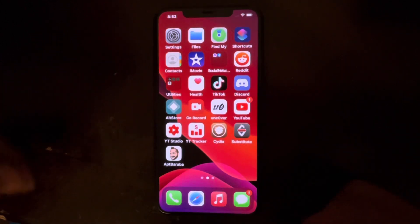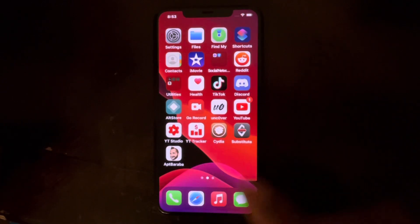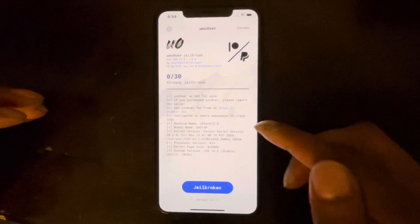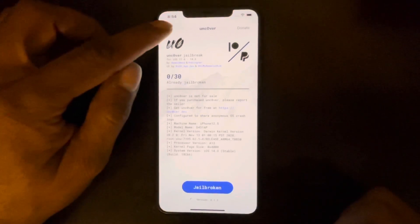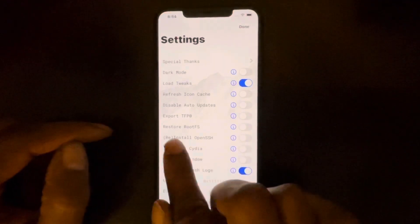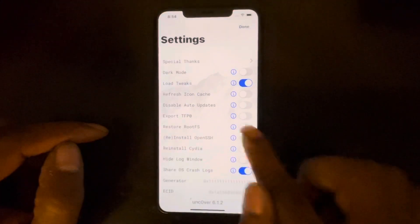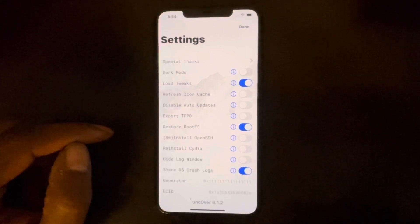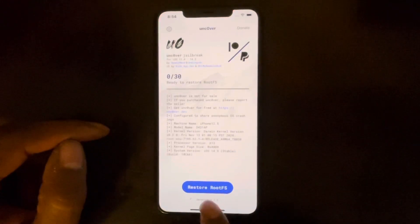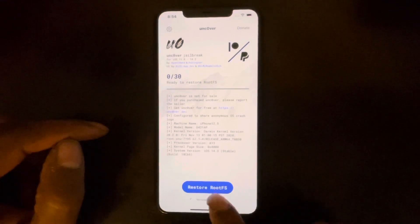If you're already jailbroken through Unc0ver, you have to kick yourself out of the jailbreak status first. To do that, open your Unc0ver application, go to the Settings tab in the top left corner, and turn on the function called 'Restore RootFS.' Flip that switch to on, then hit the Done button in the top right corner. Instead of saying 'Jailbreak,' the button will now say 'Restore RootFS' — go ahead and hit that.